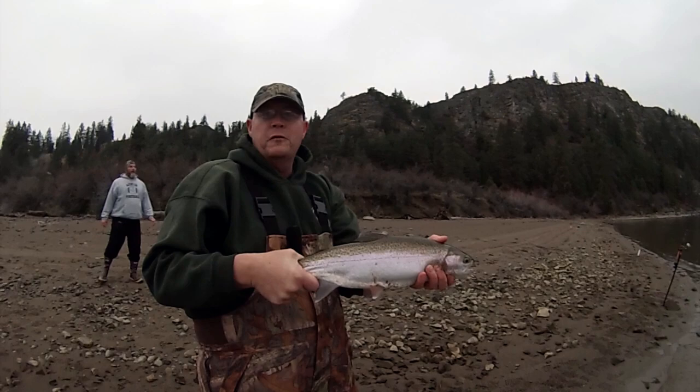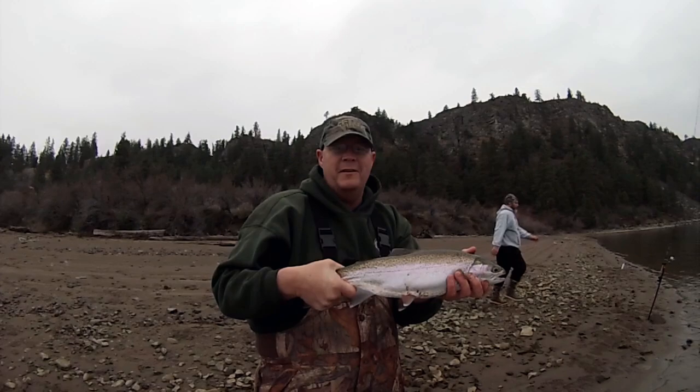Another nice Lake Roosevelt rainbow — look at that thing. My word. Nice fish.